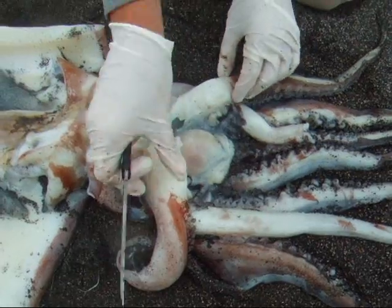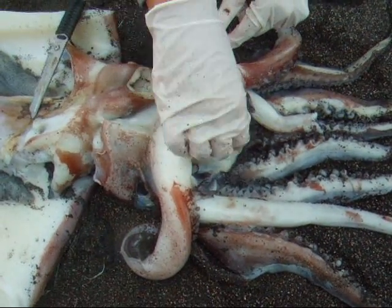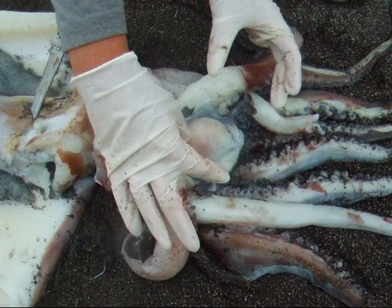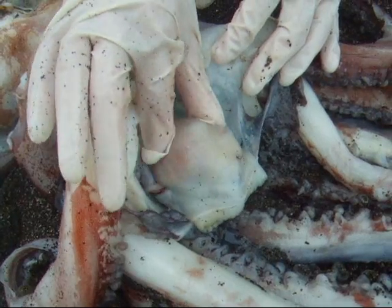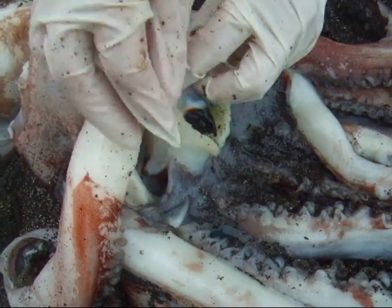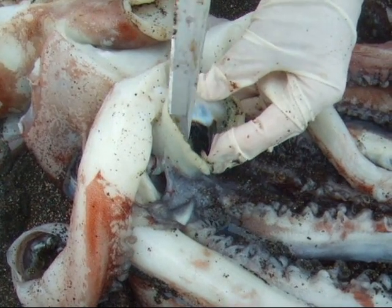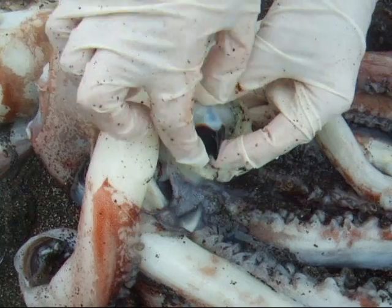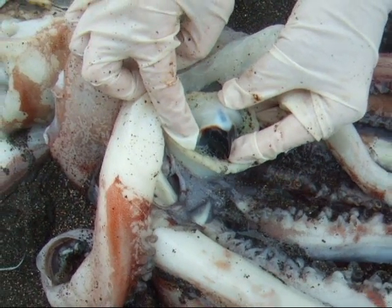I've gone ahead and cut open the buccal cavity. As you can see, it's large and all this mass right here is all muscle. And if we look inside, there is a hard structure. What is this structure, and what is it made out of?